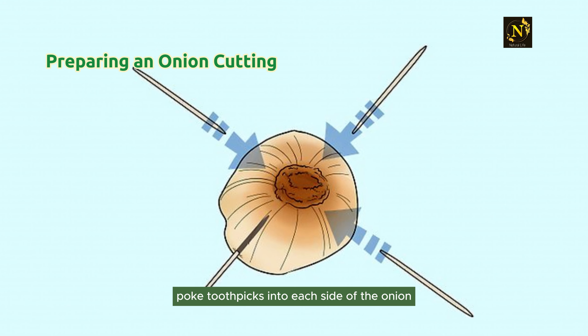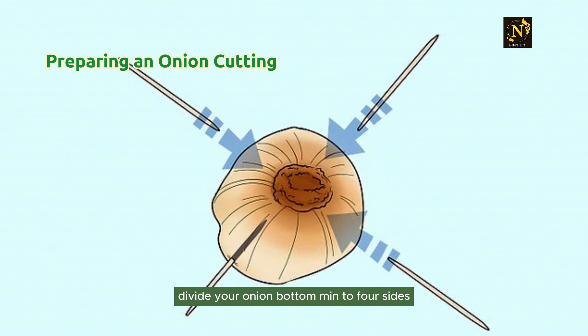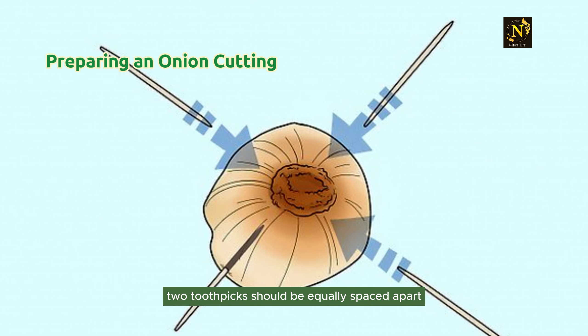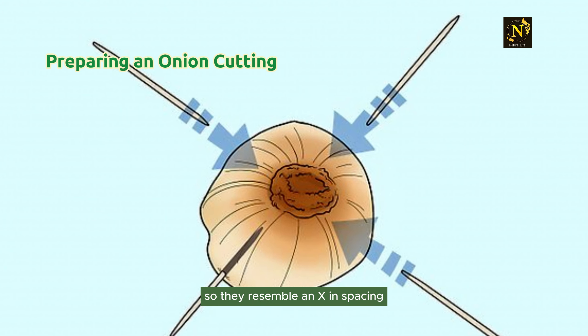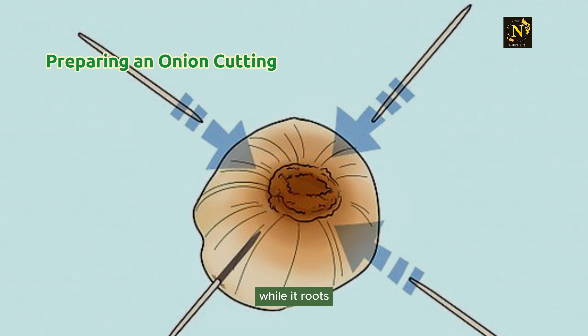Step 3: Poke toothpicks into each side of the onion. Divide your onion bottom into four sides and poke a toothpick halfway into each side. The toothpicks should be equally spaced apart so they resemble an X in spacing. This will allow you to suspend your onion over water while it roots.